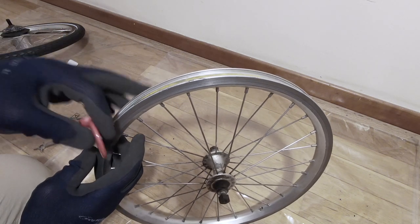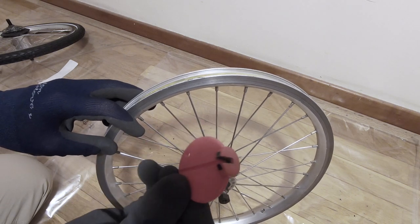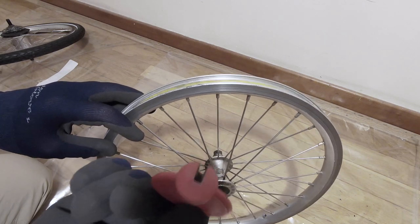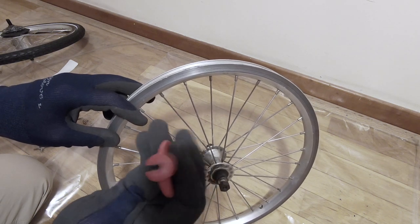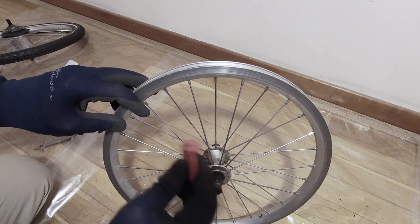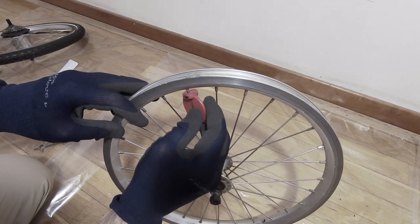You'll need one of these spoke wrench keys, and you need to have the size that fits your spoke — so when you purchase one, make sure it's the right size. Then you just slide it over the spoke nipple and push it up so you're able to turn it.